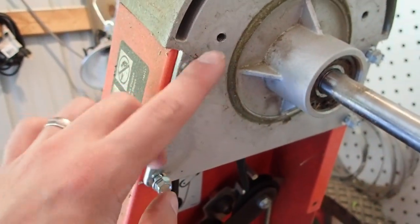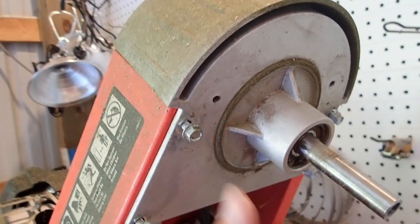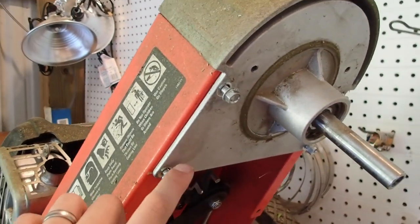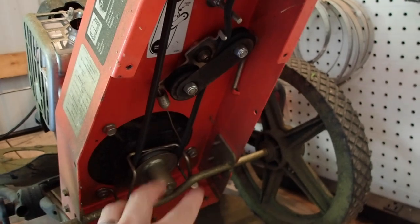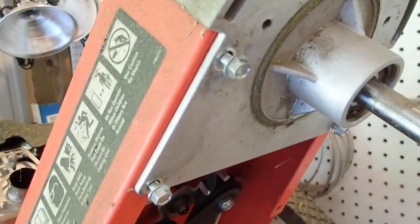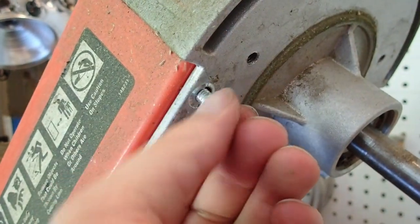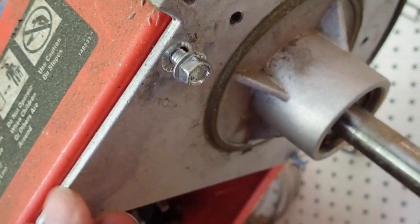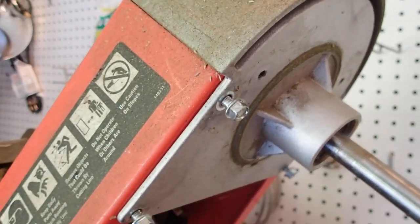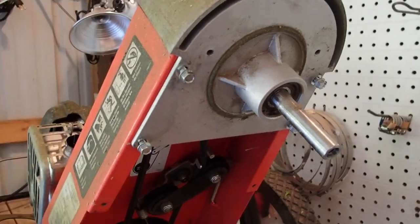The next step is to take off these four screws here and this housing should pop off. These are 3/8ths — I said 10-millimeter earlier but it's actually 10-millimeter or 3/8ths. If you use a 10-millimeter because you don't have a 3/8ths, make sure you're extra careful that you don't strip these bolts here. So I'm going to go ahead and get that done and I'll show you the next step.